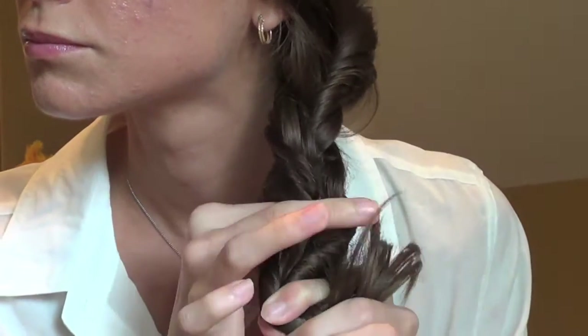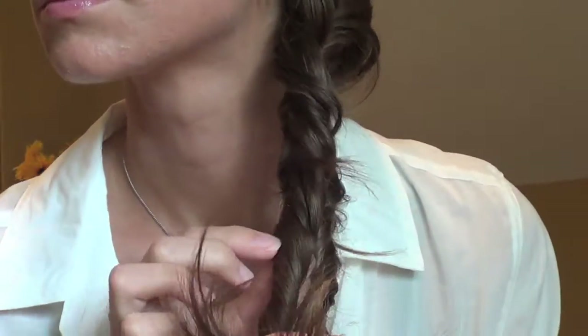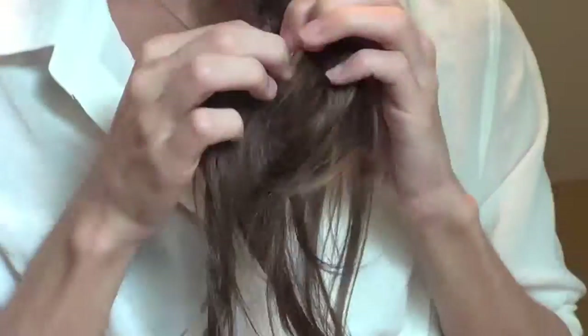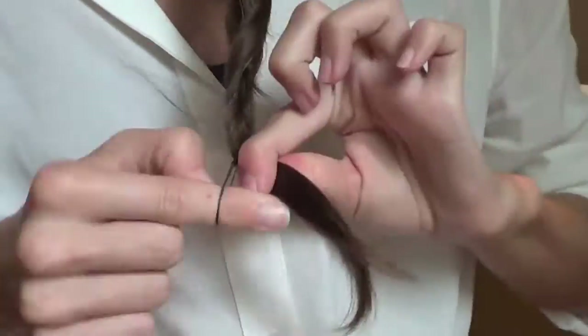Make sure you're always twisting inward or you'll undo the whole braid. I really like this because it holds my layers better than any other braid. It takes some practice — I didn't get it the first couple of times — but once you get the hang of it, just keep twisting and separating until you can't go any further. Then tie it off with a black elastic. Loosen it up and pull out some pieces to frame your face. You can pin any stray pieces with a bobby pin.